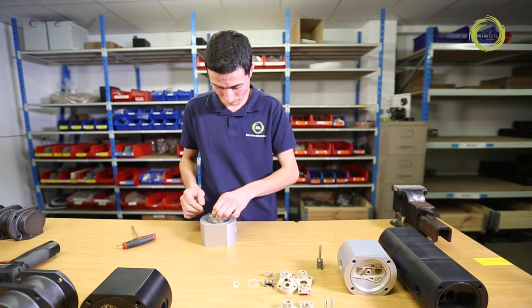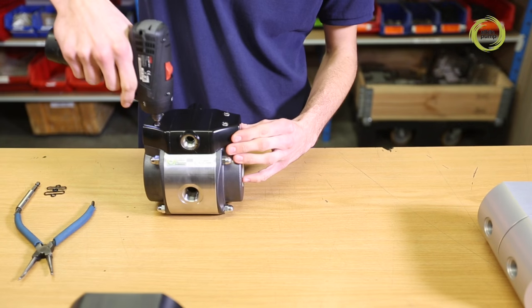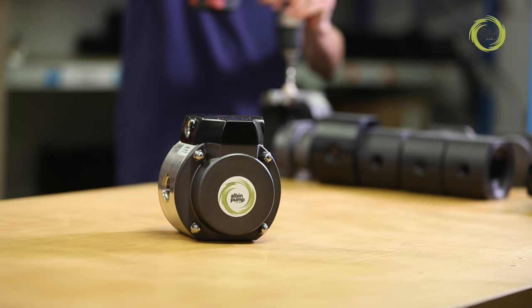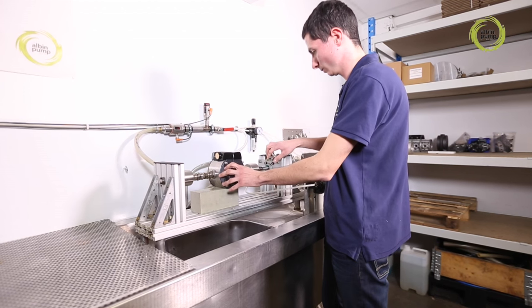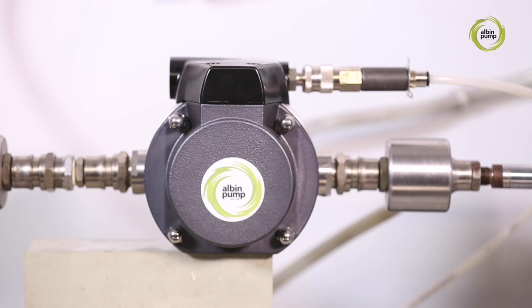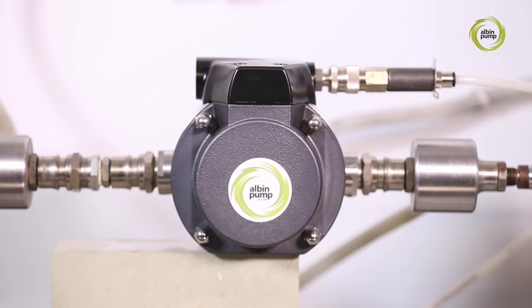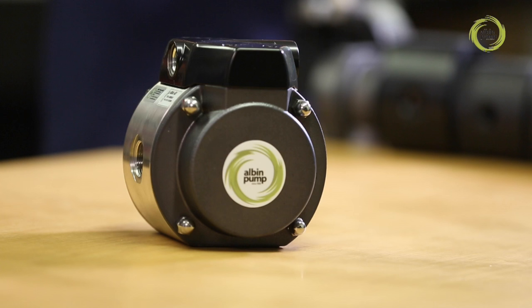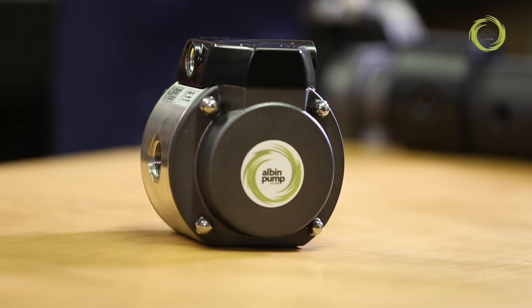In 2006 we enlarged our offering with the addition of air operated floating diaphragm pumps. The unique design of these pumps reduces pulsing and air consumption dramatically, with a consequent reduction in vibration and noise, while maintaining outstanding efficiency. We are quite simply the world leader in this type of pump.